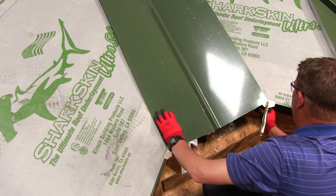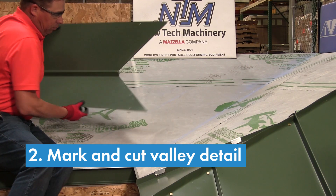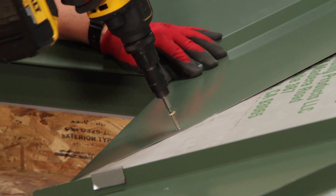Using the eave as a guide, mark along the underside of the valley to make your cut. After you cut the valley and cap the diamond portion, hook the hem on the eave. Make sure the valley lines up and fasten.